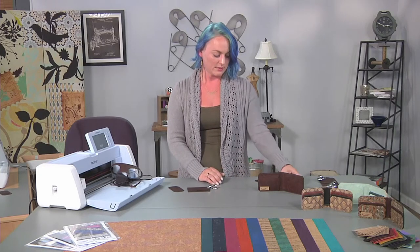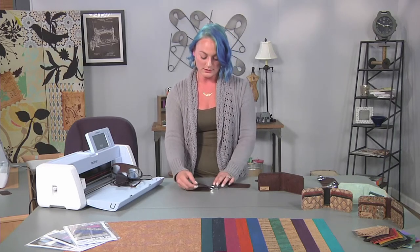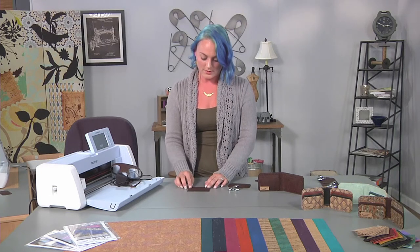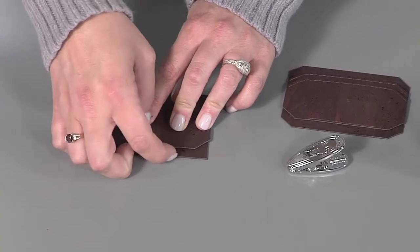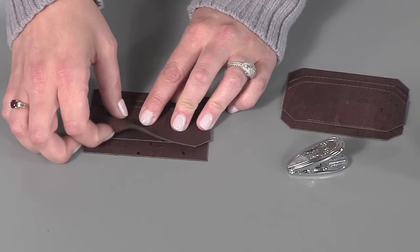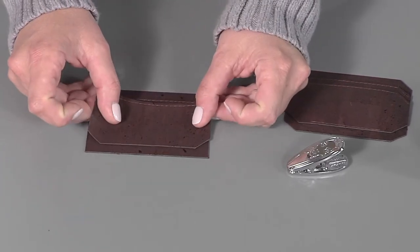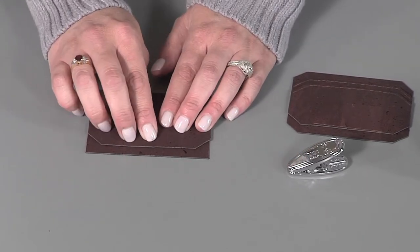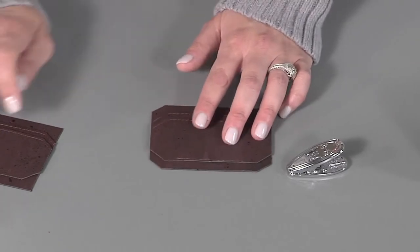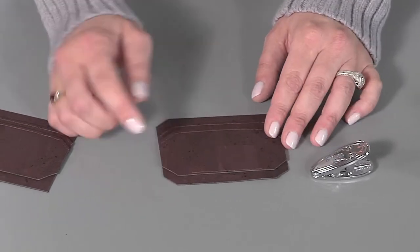The next step is to lay our second card slot down to create our second card pocket. Measure up three-eighths of an inch from the bottom of the same card slot pocket and rest the bottom of your card slot onto that three-eighths line. Same process as before — stitch along the bottom using a scant one-eighth stitch. This is how it should look after.